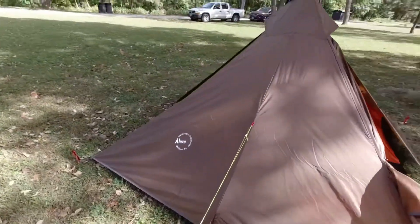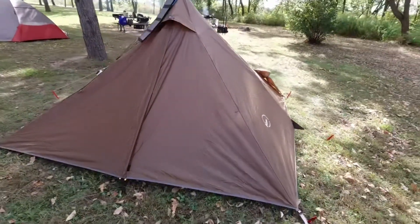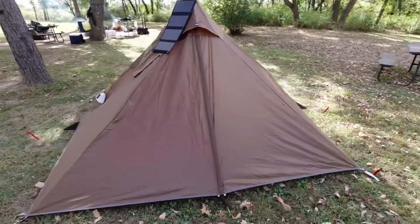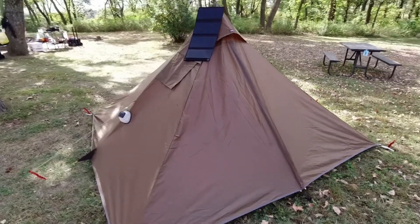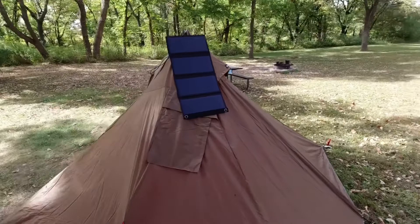It's great, I absolutely love these floors — it's a tent by Luxe. We'll take a quick look around. I'm set up in a slightly different location, very close to where I was last time, but underneath this tree here.